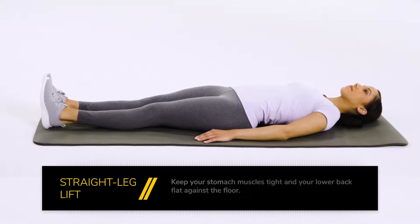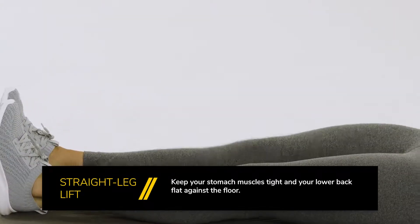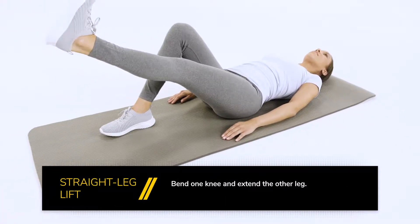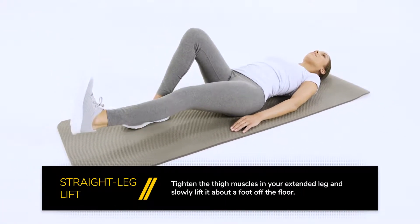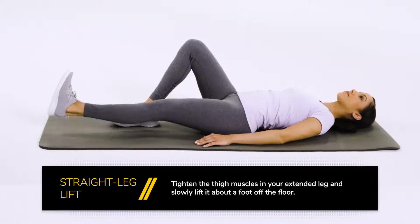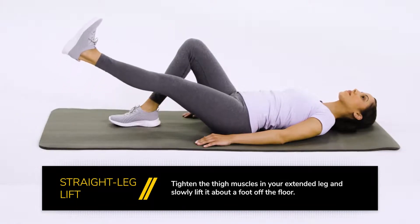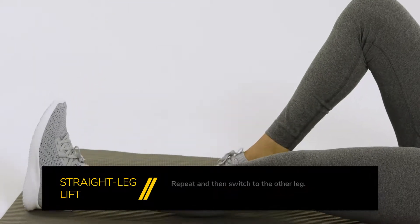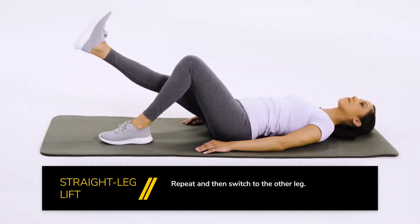Straight leg lift. Lie on your back. Keep your stomach muscles tight and your lower back flat against the floor. Bend one knee and extend the other leg. Tighten the thigh muscles in your extended leg and slowly lift it about a foot off of the floor. Hold for three to five seconds and then slowly lower. Repeat and then switch to the other leg.